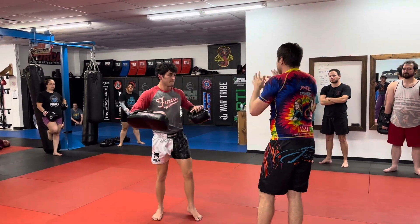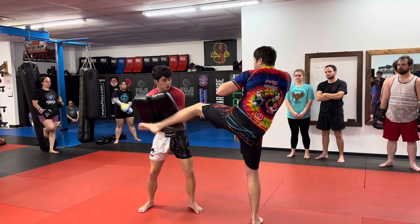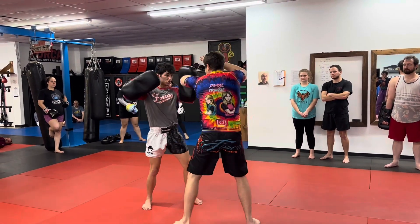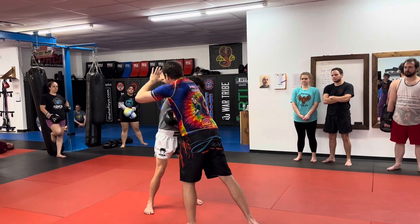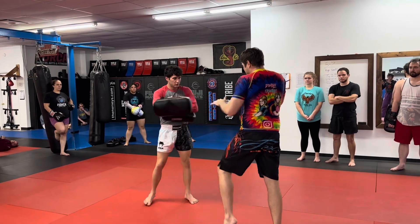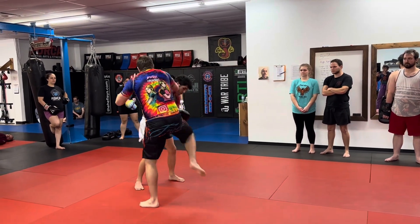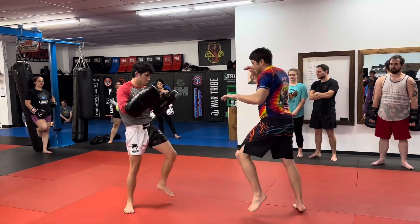This is the third combo — I'm going to attach three of them. So what I'm doing here is: foot jab, switch kick, cross, lead horizontal elbow, rear downward elbow, then rear knee and rear kick. So: foot jab, switch kick, cross, elbow, elbow, knee, kick.